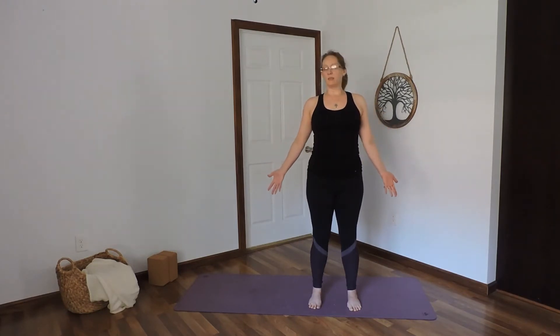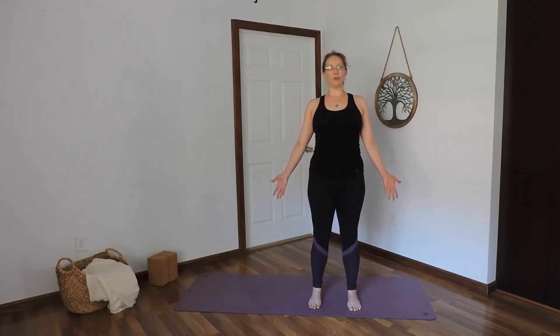Draw the arms to the sides, palms spin forward. Shrug the shoulders to the ears, then allow the shoulder blades to nestle on the back. Stack your ribcage and shoulders over your hips as the spine grows long. Neck is in neutral. Ears center over the shoulders.